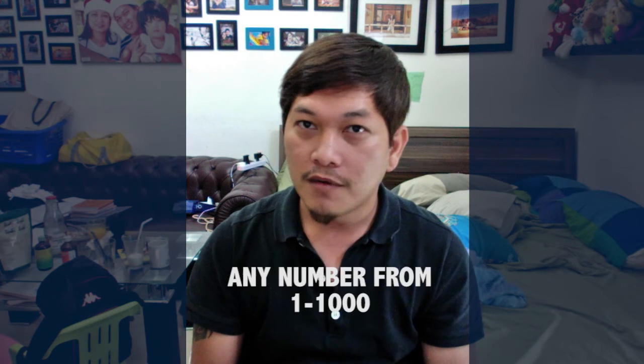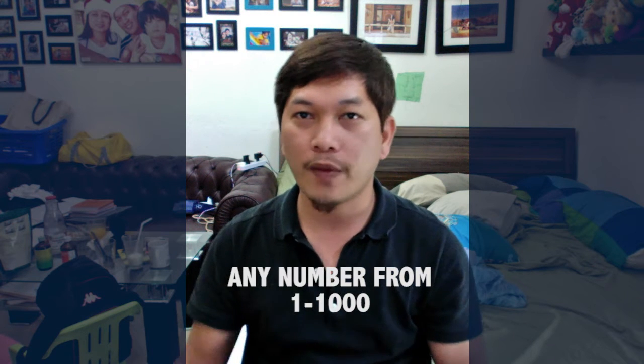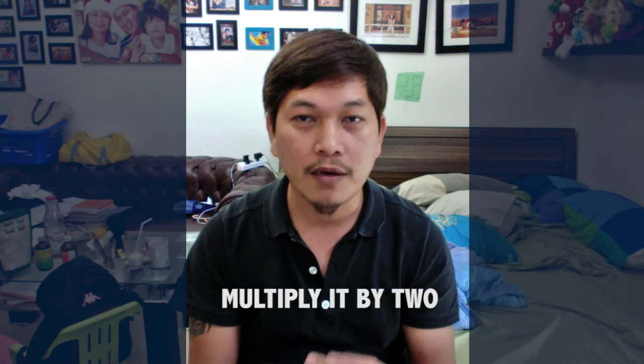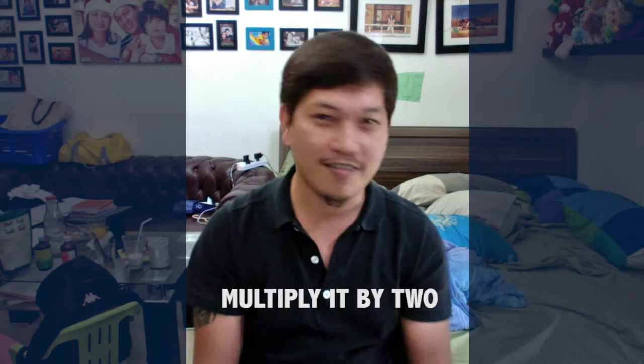Okay, thank you! Let's do it again. Think of a number from 1 to 1,000 — any number. Okay, you have a number? Let's move on. Multiply that number by 2. I'll see you multiply it by 2, then you get the answer. Now add 128 to that answer.